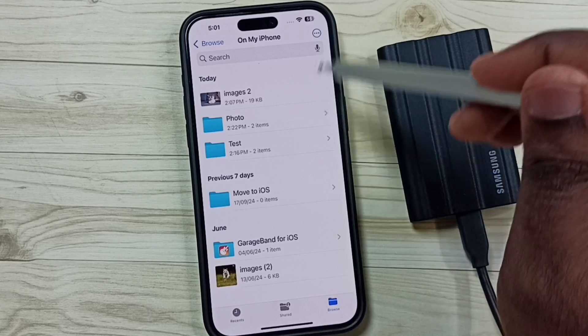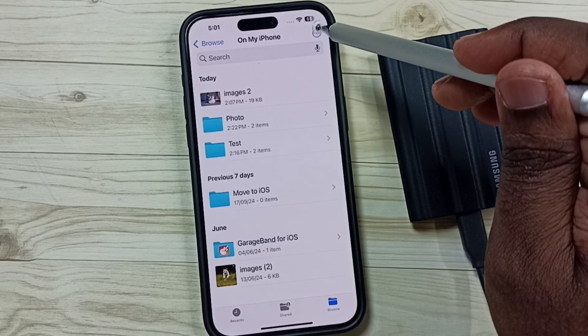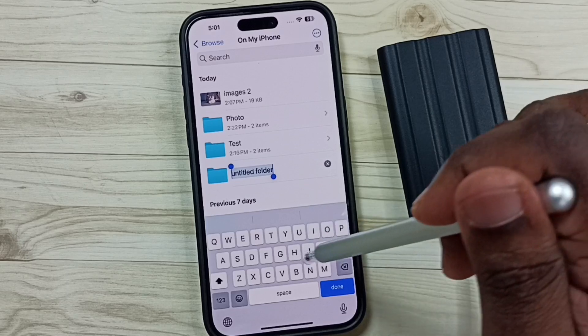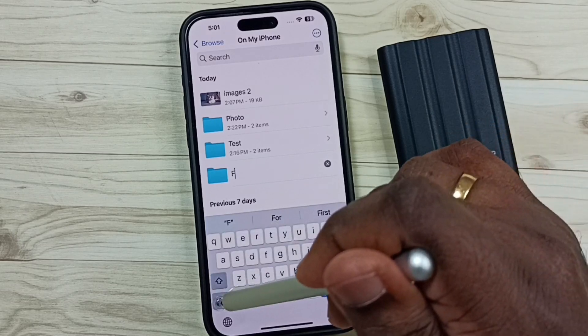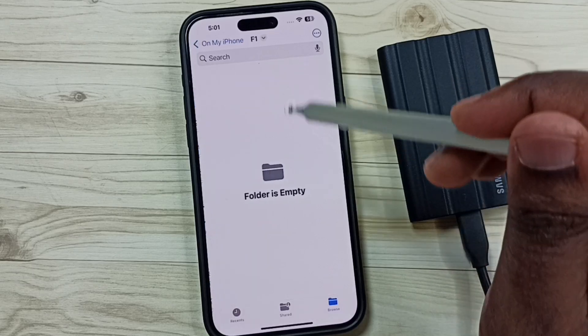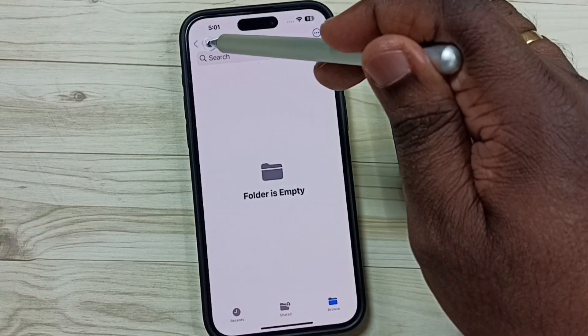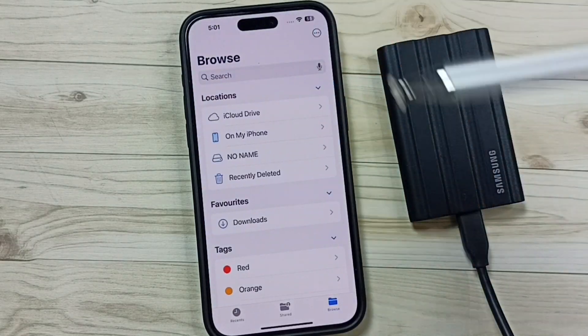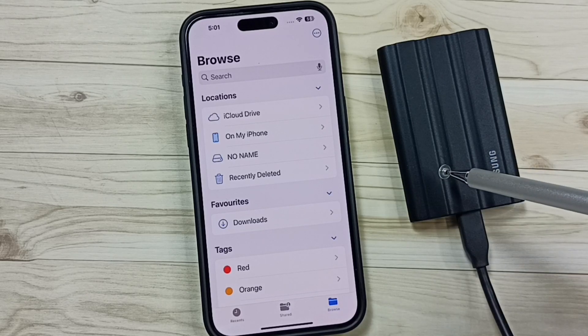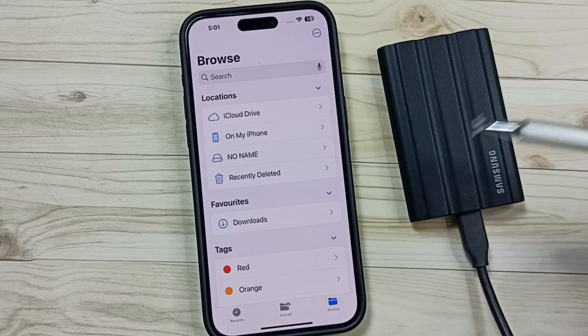If you want to create a folder, you can tap on the three dots on the top right corner, then tap on New Folder. Then you can create a new folder and put images here as well. So this way we can connect the Samsung T7 Shield SSD storage to iPhone and copy photos, videos, and any files.